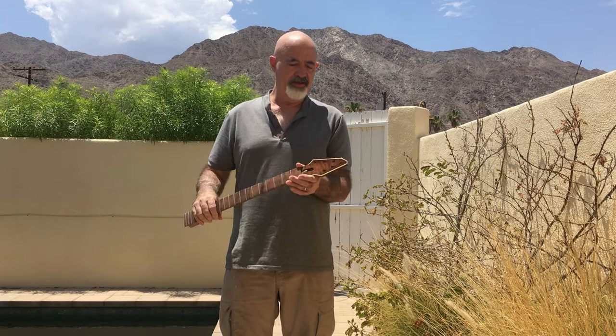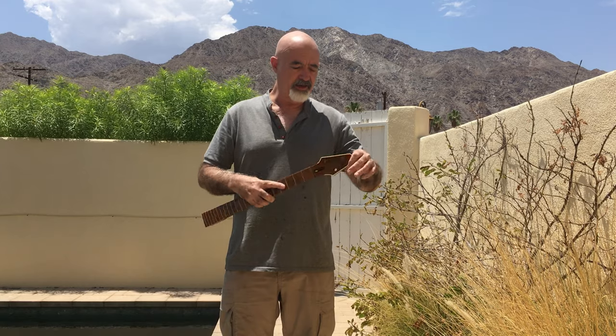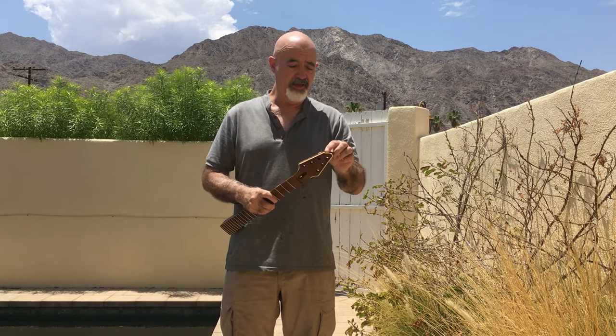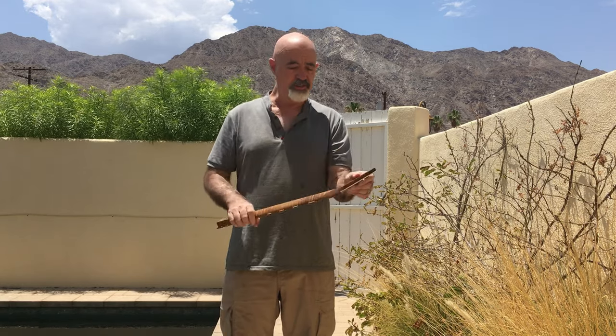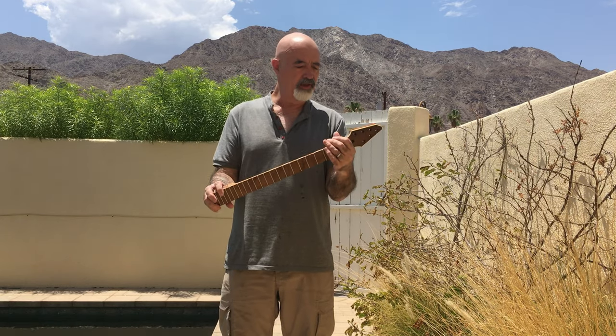And the neck — I sprayed a sunburst on the face of the headstock and along the perimeter here. The rest of it I'm leaving with the crimson oil finish.